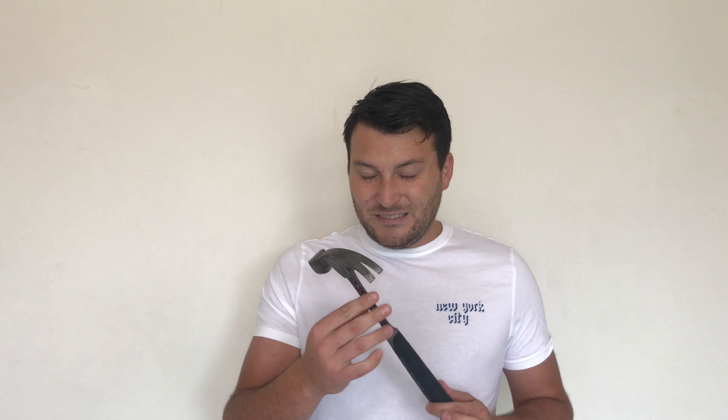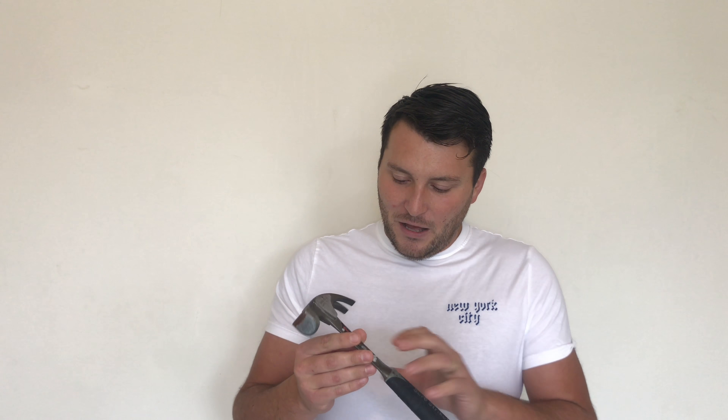A couple of things with the hammer that have really annoyed me. One: the stickers. You're purchasing an S-Wing hammer — obviously purchasing what is, in hammer terms, a luxury brand. Yet the branding is only stuck on with stickers, and as you can see from my hammer, they are very nearly coming off.